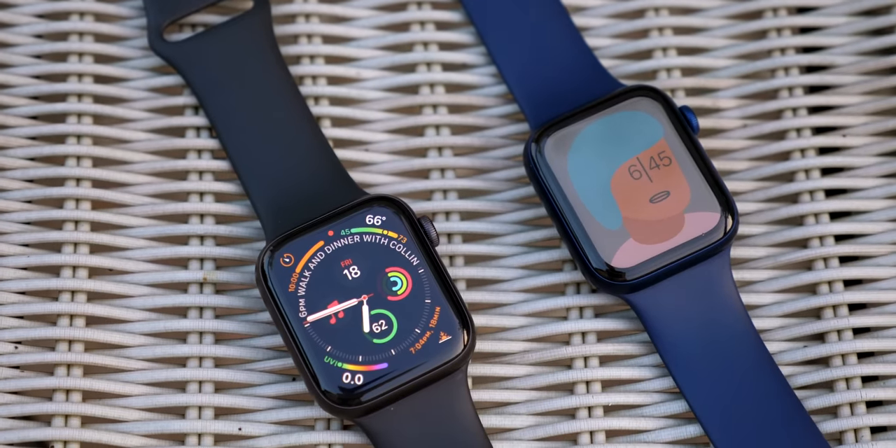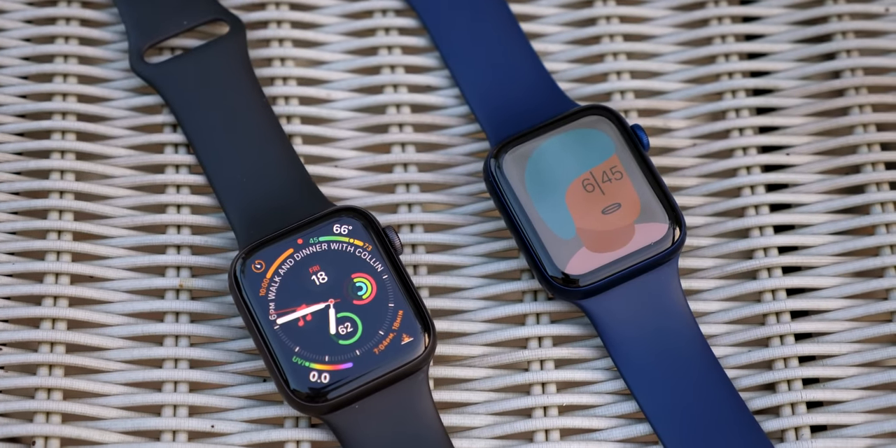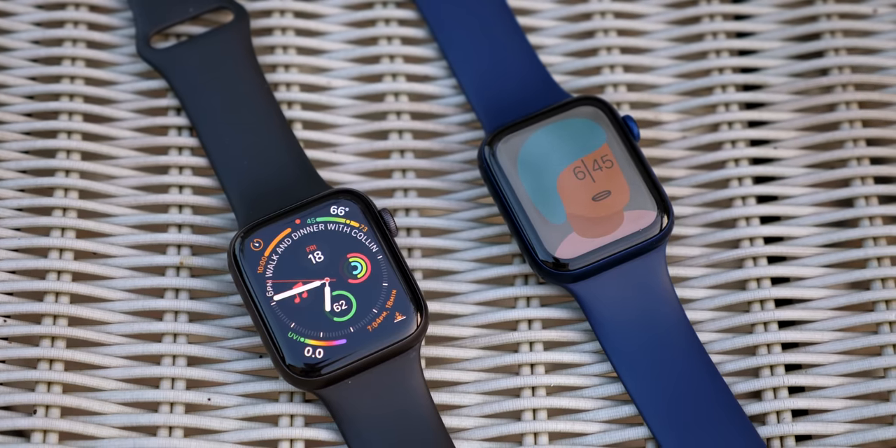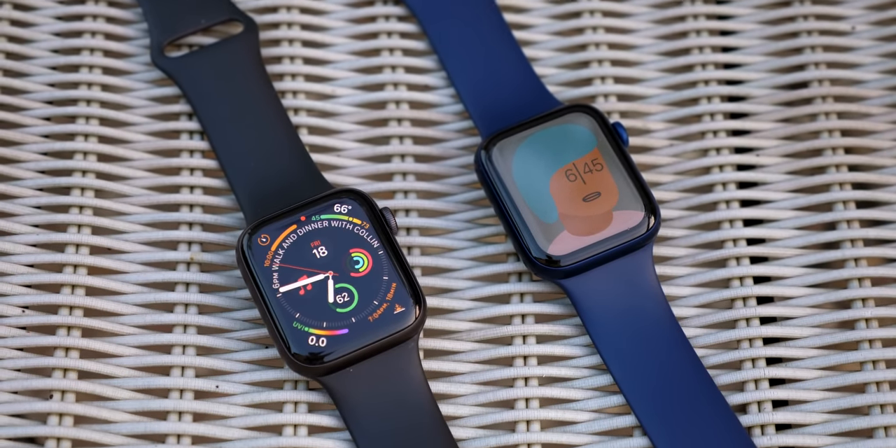So these are my favorite hidden features and tidbits for the Apple Watch Series 6. Let me know what you learned and your favorite one of the bunch down below in the comments. Make sure to check out Dollar Shave Club, who sponsored today's video. Drop a like if you enjoyed it, hit subscribe for more, and I'll catch all of you in my next one.